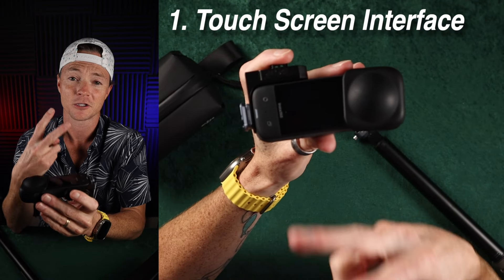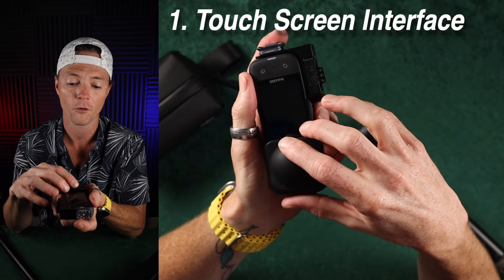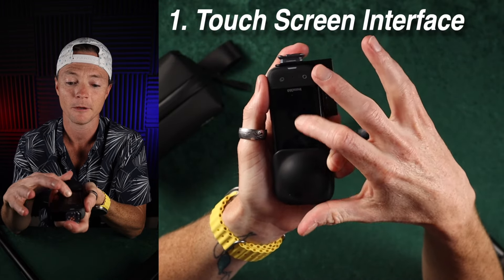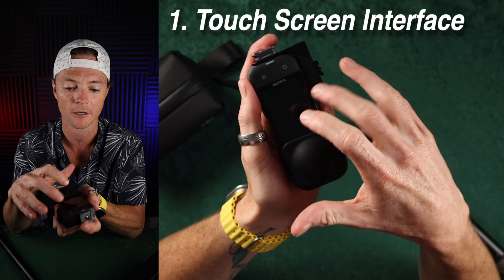First, the touchscreen. This thing's two years old and it's got to be improved. There's got to be a better user interface and more importantly, a more user-friendly experience. It needs to be more responsive to touch and I'm sure we're going to get something better here.